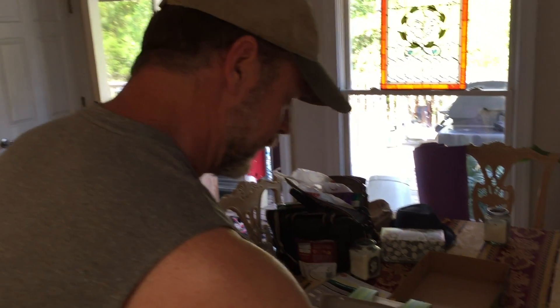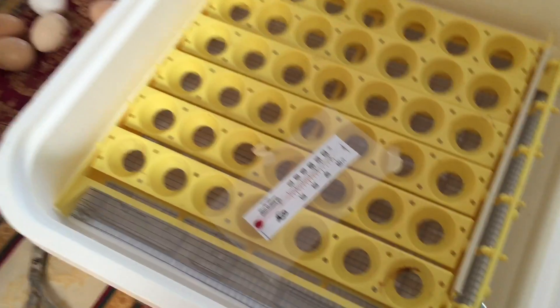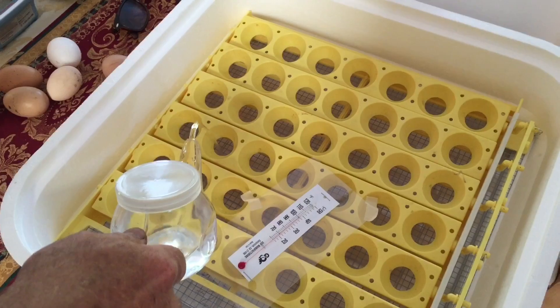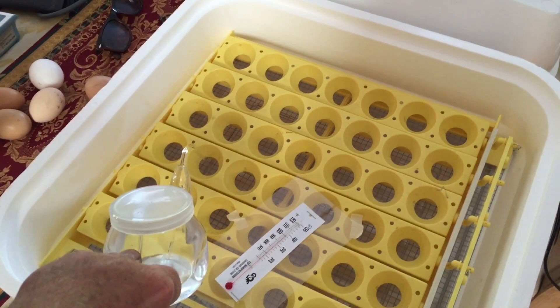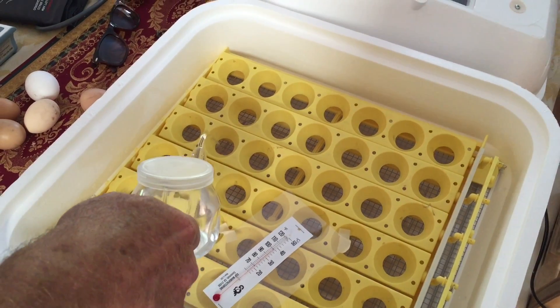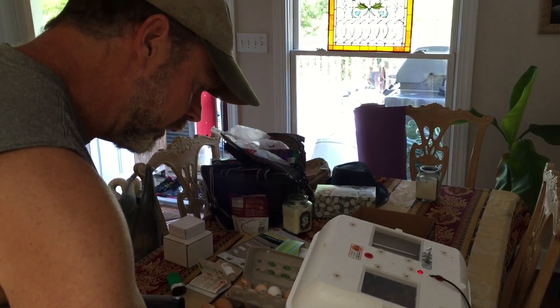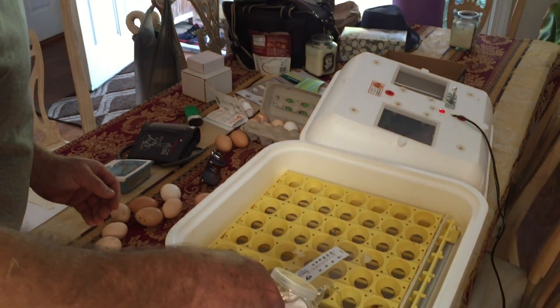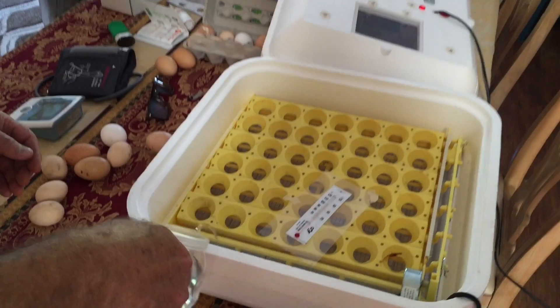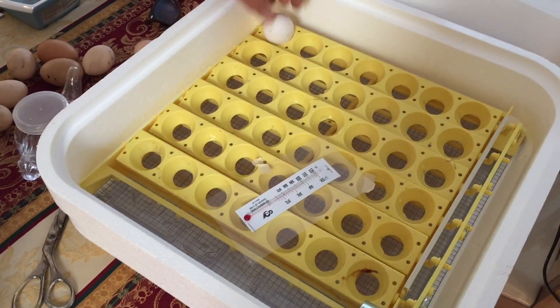Hey everybody, X-O-Man here, and I'm getting ready. I've got my incubator to 100 degrees, as you see. I haven't done these in a while, but I'm going to add some water to this. I'm going to hatch out some chickens, some turkins, and some chickens. I just thought I would remind you all that this can be a really fun addition to your little farm — to do these chicken eggs.